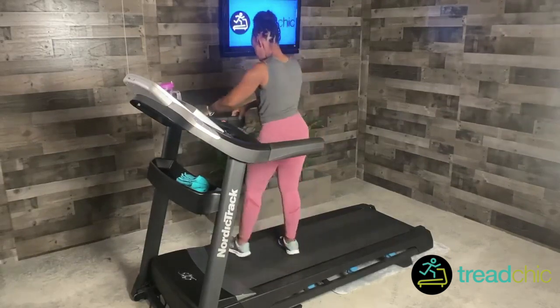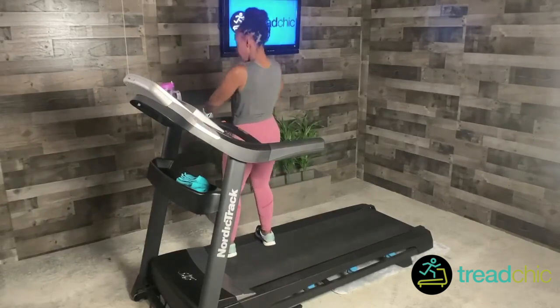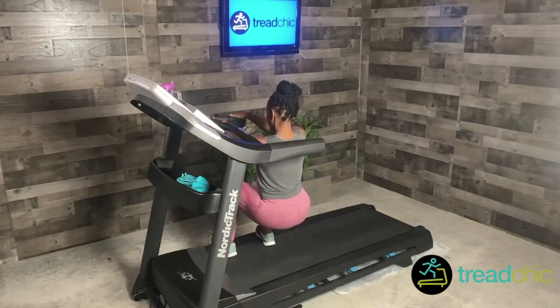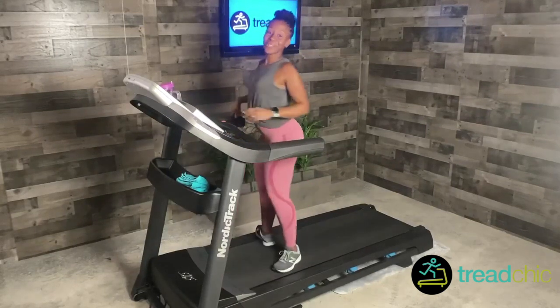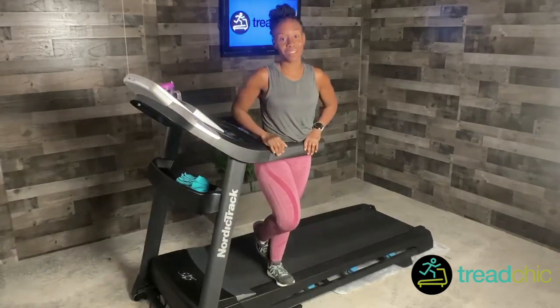It looks as if you're sitting in a chair — that's why it's called chair pose. Come down low, feet are flat, just hold on. Details will be below. Thanks for watching! Let me know if you have any questions.